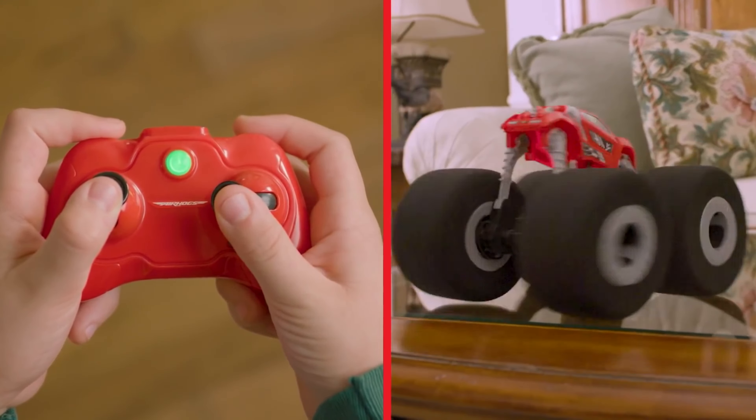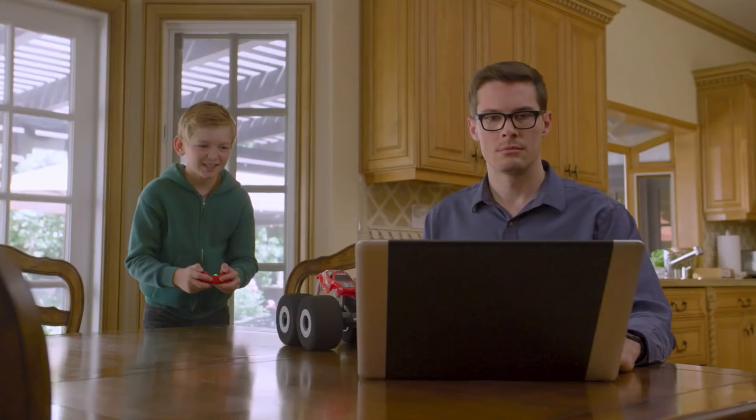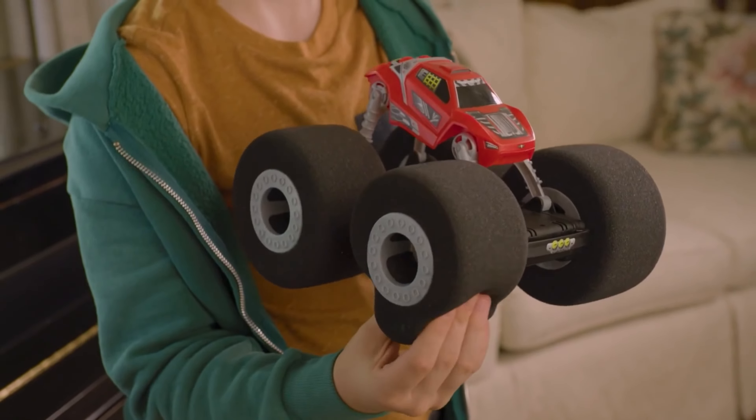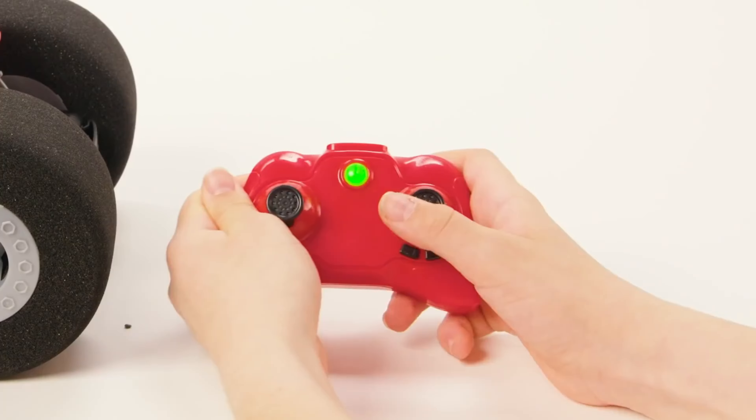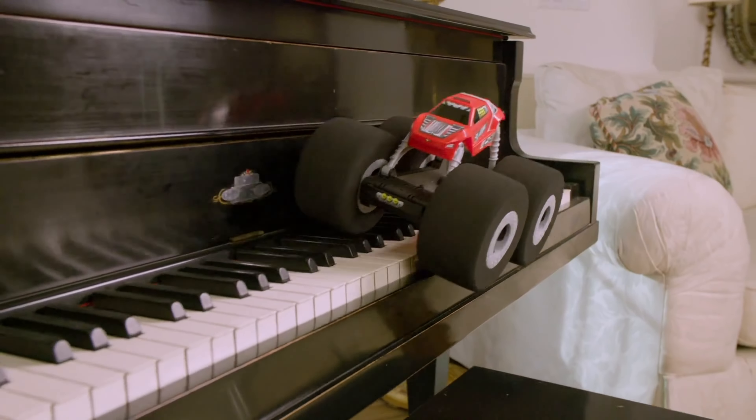Now, diving into the thrilling world of radio-controlled cars, the Air Hog Stunt Shot takes center stage. What sets it apart? Those impressive, oversized soft wheels. These wheels serve a dual purpose: they help the vehicle conquer obstacles and navigate unexpected terrain while being gentle on furniture and people nearby. With the Stunt Shot, you won't find any scratches left behind.